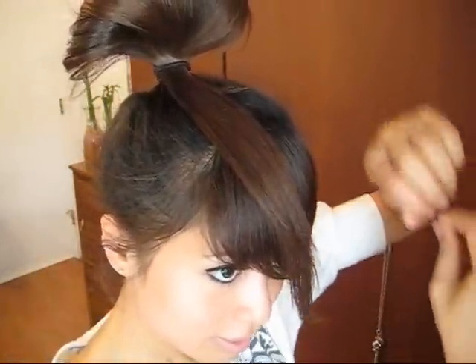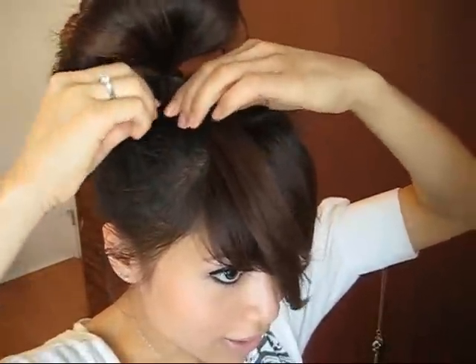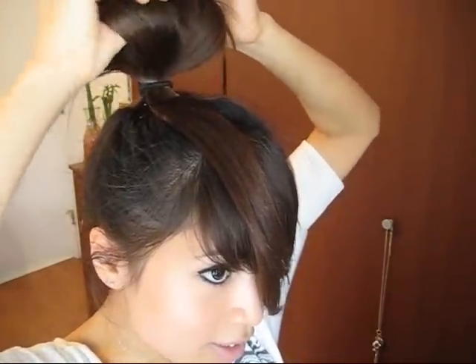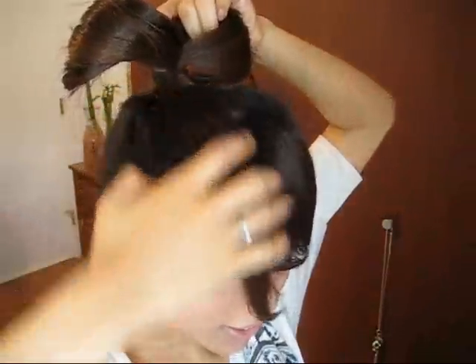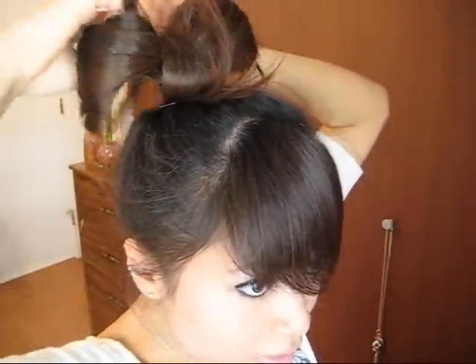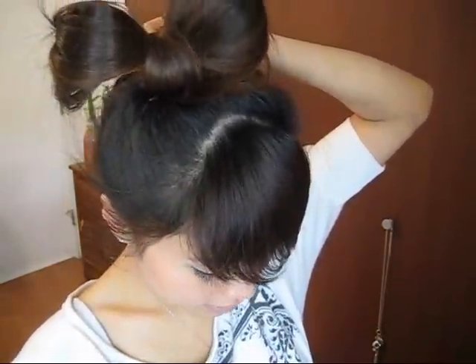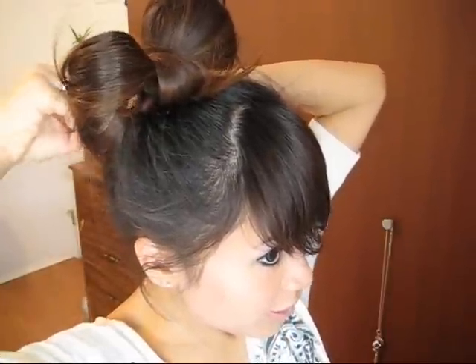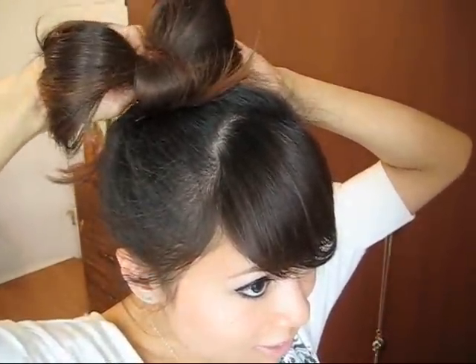Grab a bobby pin and pin the tail down to the hair like that. Then divide this part — make sure it's even — and place it over like that. Grab a bobby pin and pin the back to keep it nice and secure. Then grab more bobby pins and pin the bow down just like how I did in the last one. That's all there is to it — it's really easy!